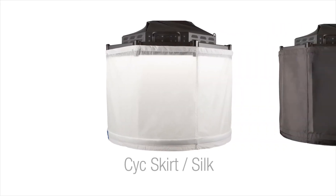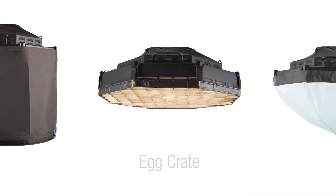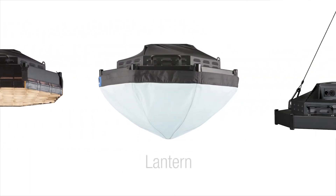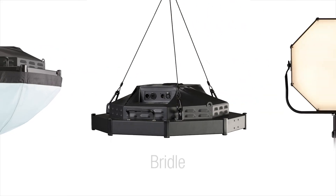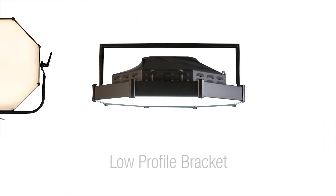Optional accessories for beam control include a white silk and target kit, black miniskirt, soft egg crate, and lantern. Hanging options include the standard bridle, an offset yoke, and a low-profile hanging bracket.